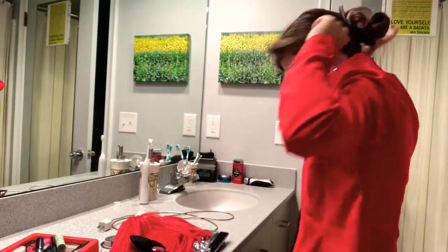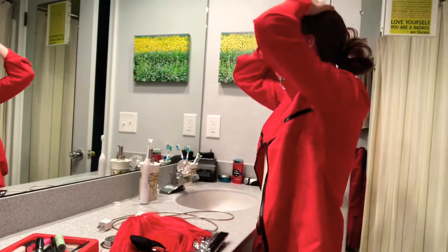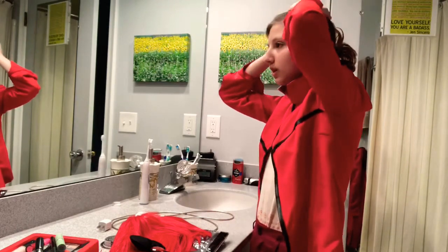Kind of like this, so I can put the wig on and all that good stuff. My hair is designed to be crazy.